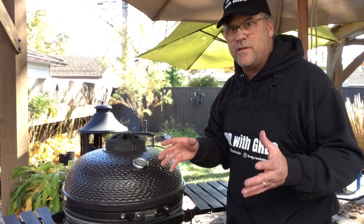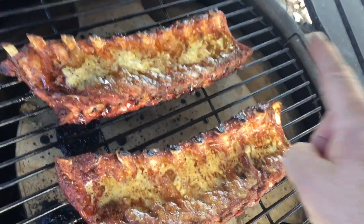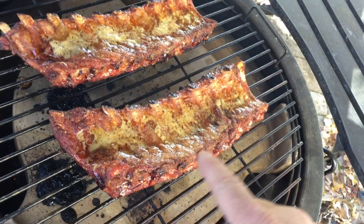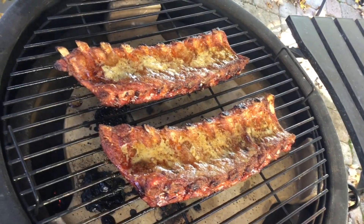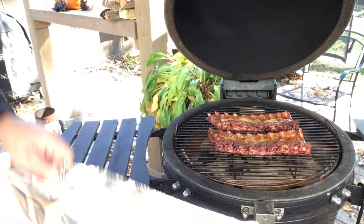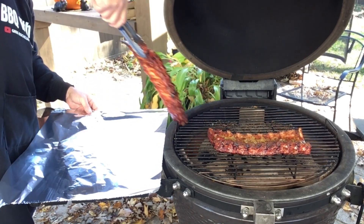Okay, these ribs have been on for another half hour, so we have a total cooking time of an hour and a half. Let's open it up and take the next step. You can see our sugar and butter are all melted — really nice color on these ribs, nice juices flowing, smells delicious. Now we're going to flip these ribs over.